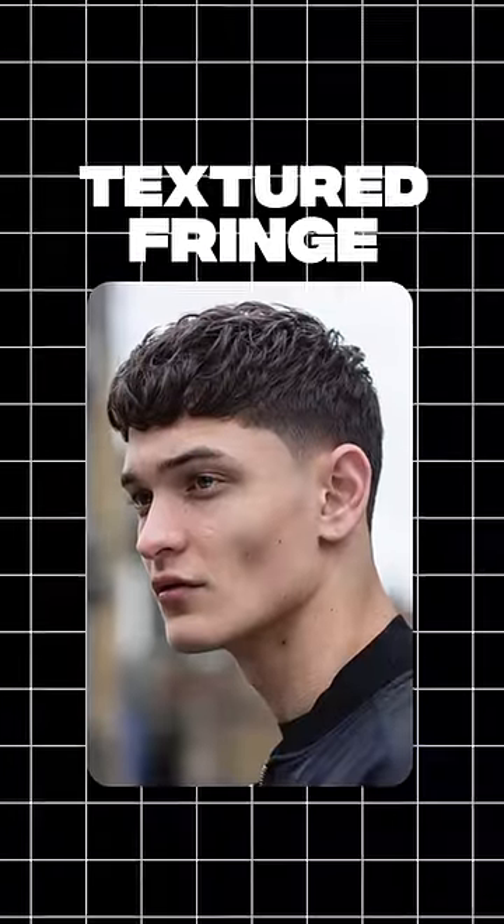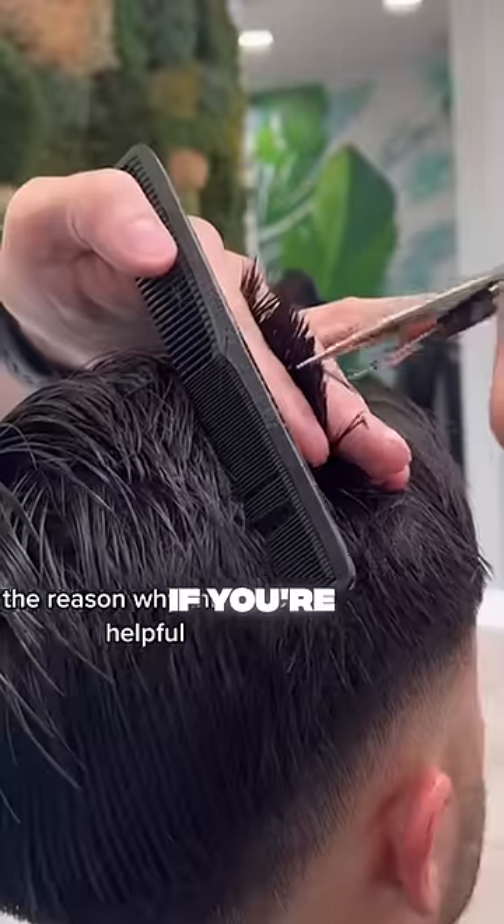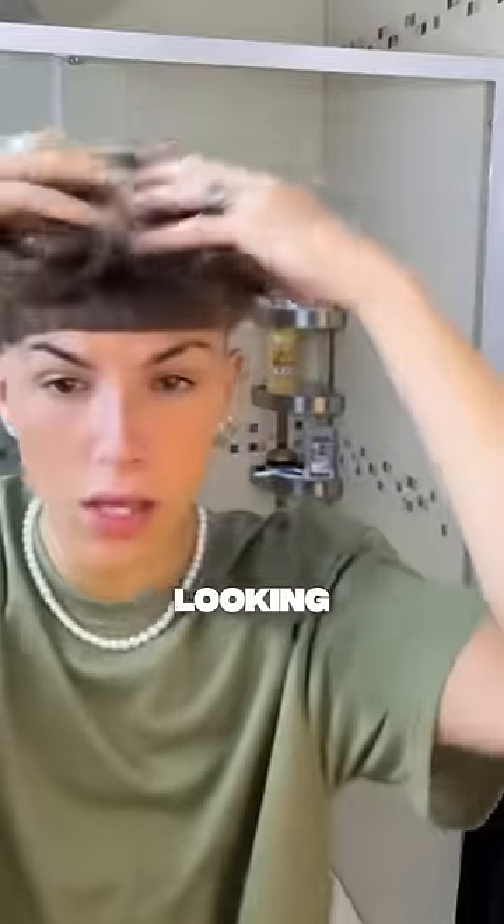Number two: the textured fringe. This hairstyle gives you the most forehead coverage with a lot of patterns and textures all over, keeping you light and airy for the warmer weather. If you're going to go with this option, make sure to ask your barber to point cut the ends of your hair so you don't end up looking like an Edgar.